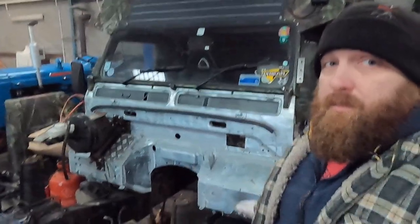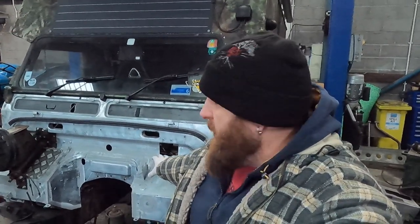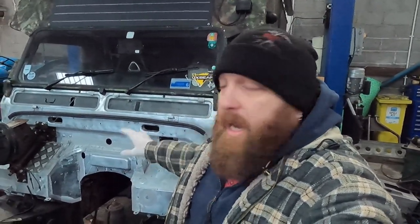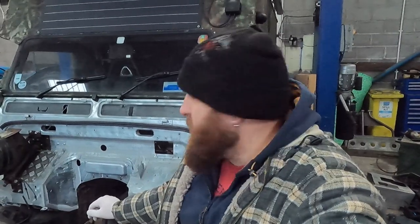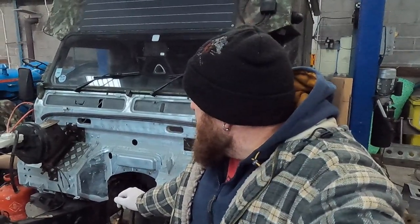What he did — this is actually a TD5 bulkhead. Because he strips, refurbs and all the rest of it, he has all the brackets and makes up whatever you need. He's put all the 300 TDi gear on that I need for this, and that was the best combination he could think of. I'll roll with that because when you go in and see the projects he's working on, it fills you full of confidence that he knows what he's talking about.